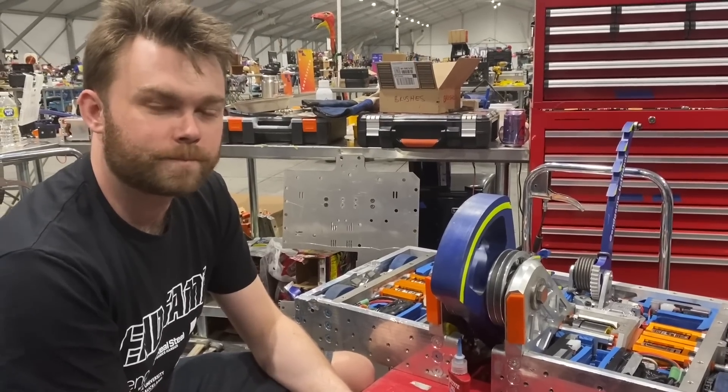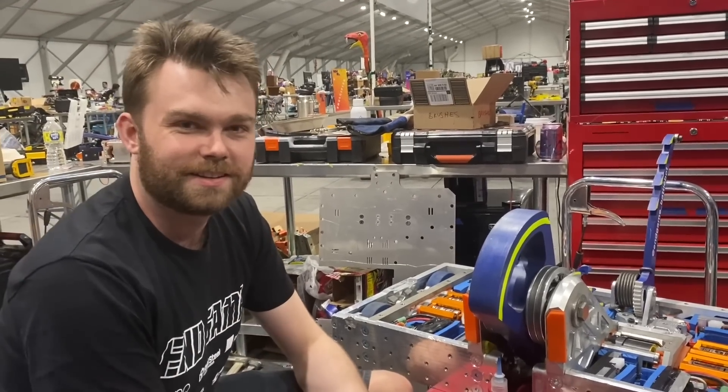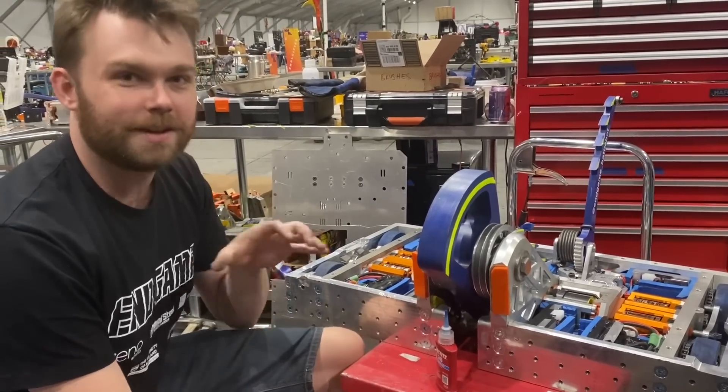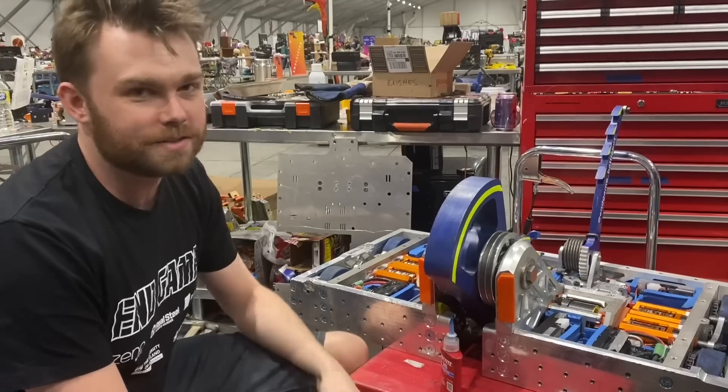Do you display your Giant Nut and Golden Bolt screwed together or do you keep them separate? We keep the nut and the bolt separate. They can go together and we've done it once, but we didn't want to scuff the anodizing on the Golden Bolt, so we just did it once and now we keep them separately.